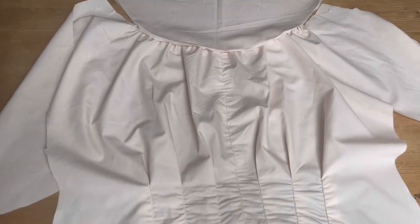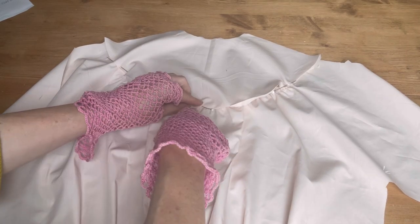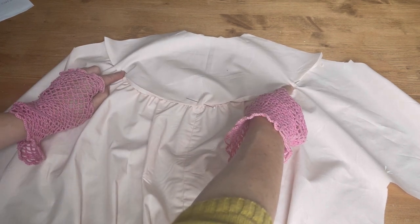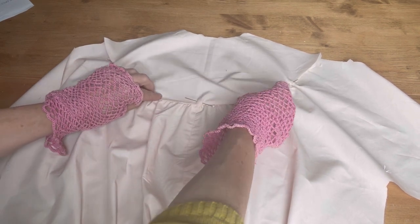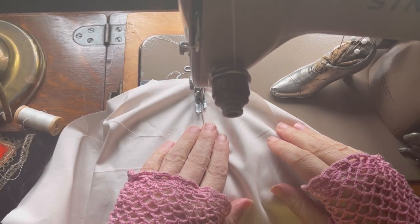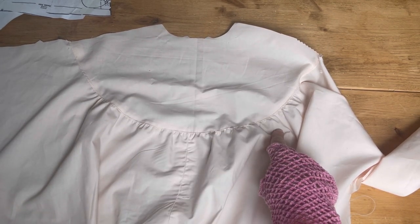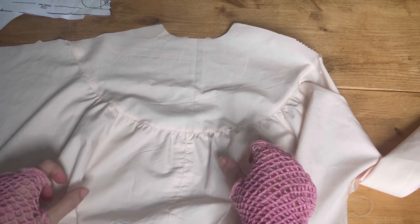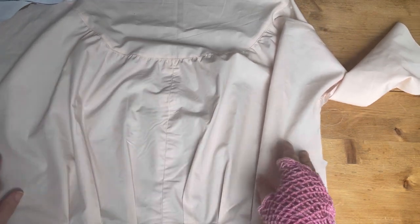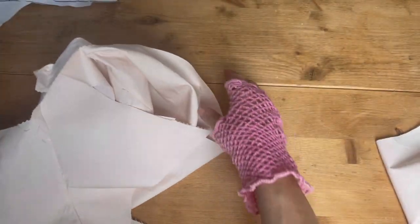You can see how the shape of the blouse is starting to form. I'm just matching the centre of the yoke to the centre back of the blouse, then the two markings either side, and adjusting the gathers to fit the yoke between those points. Here we are with the yoke top stitched to the blouse back - you can see just a little bit of gathering and then the tuck shape, just to create that blousey back.